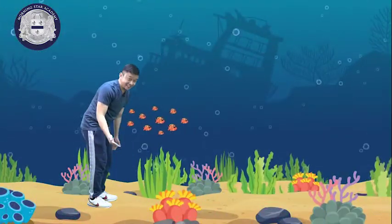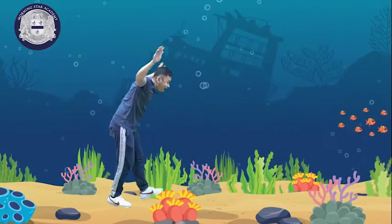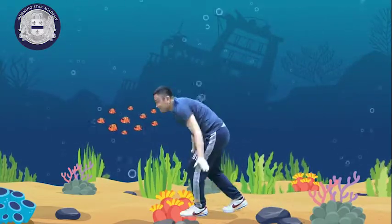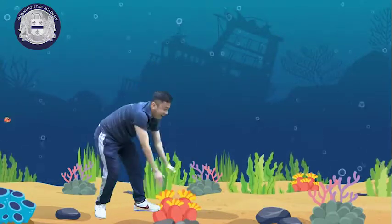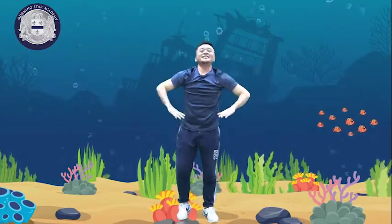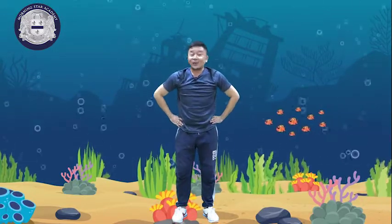Now, kids, let's try swimming. Kids, let's swim all together. Keep swimming, swim, keep going, move around. Stand straight, and rest for 20 seconds.